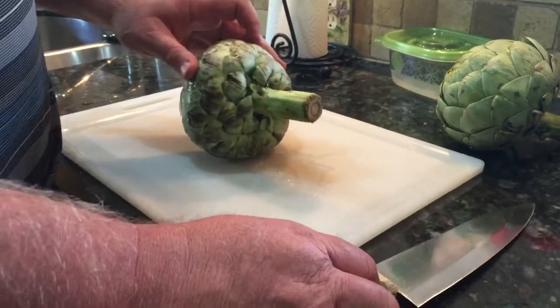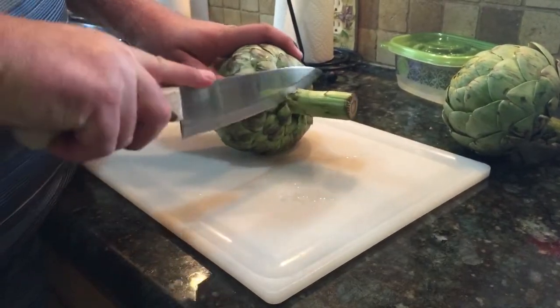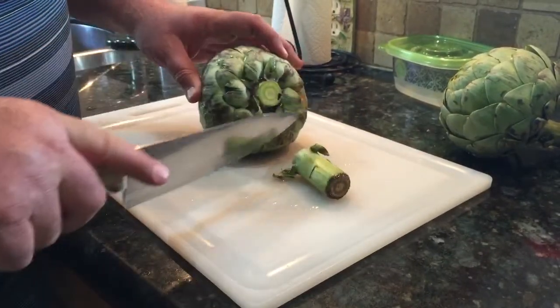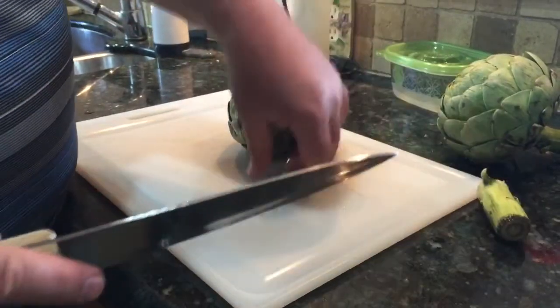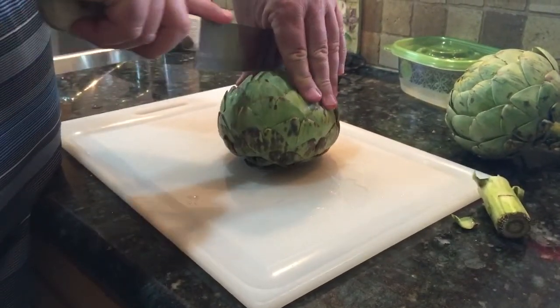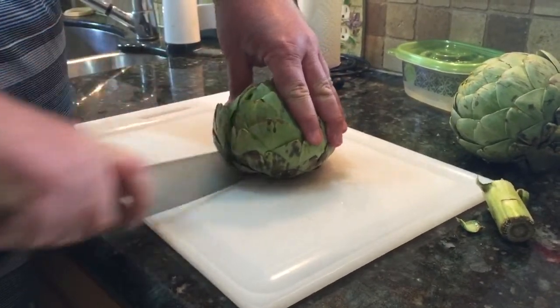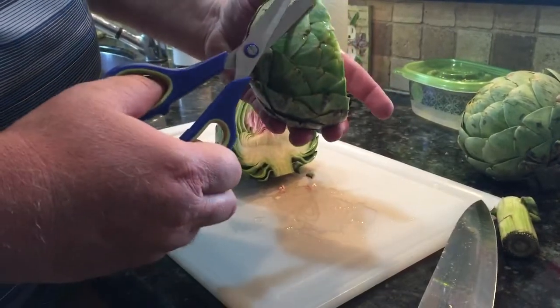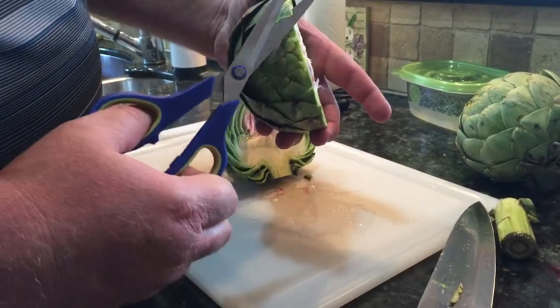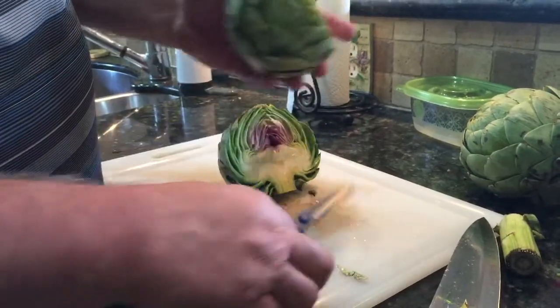Now I'm getting ready to prepare the artichoke. On the stem, I cut it back clear so it sets flat in the pan. That makes it a little bit easier to cut, then I go ahead and cut it right down the middle. Once I get done cutting down the middle, I'll take a pair of scissors and snip off all the points — those are just pointy and you don't want to eat those things.